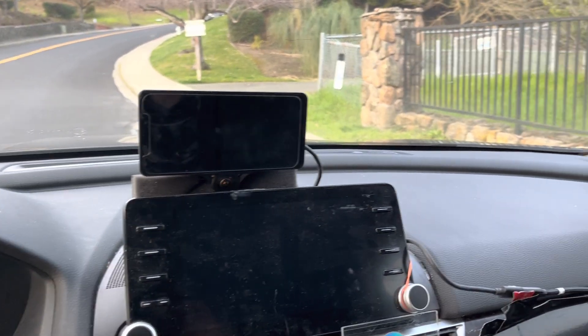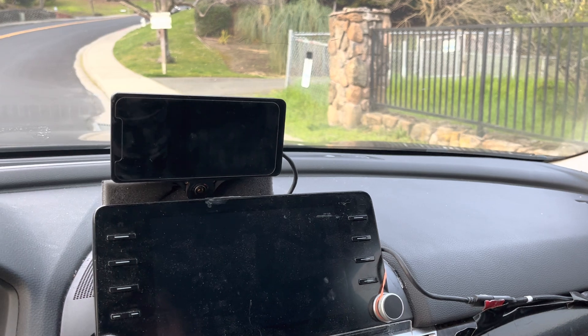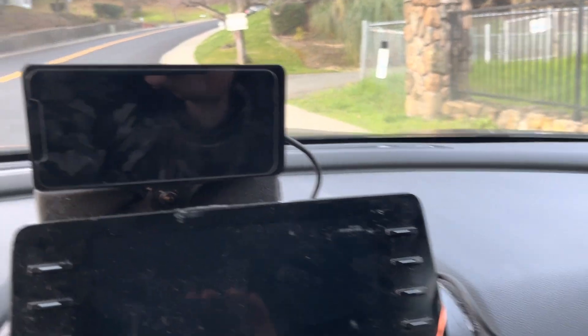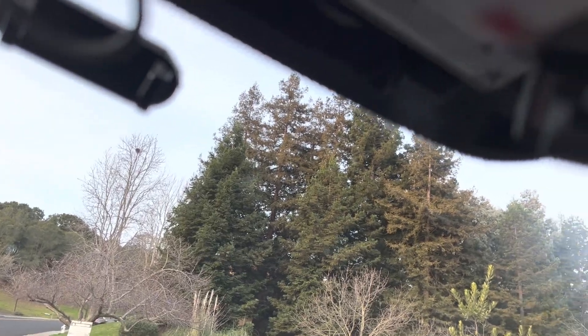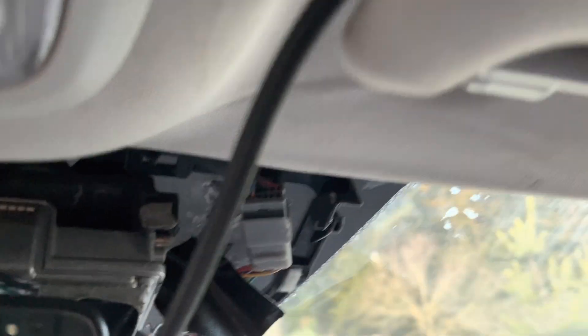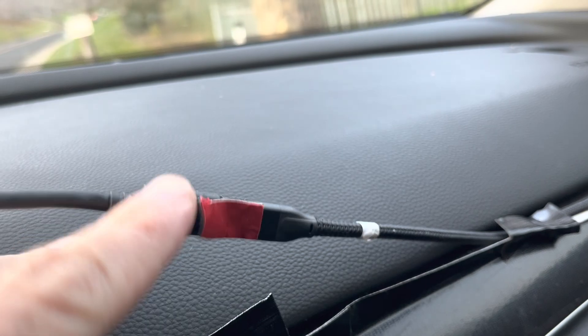Hey, what's up guys, Eisenheim here. I'm gonna show you my setup and how to unmount it. First off, since it's dash mounted, I'm using an extension. Here's the harness and the extension — I think it's three feet. I'm just lazy to clean it up.